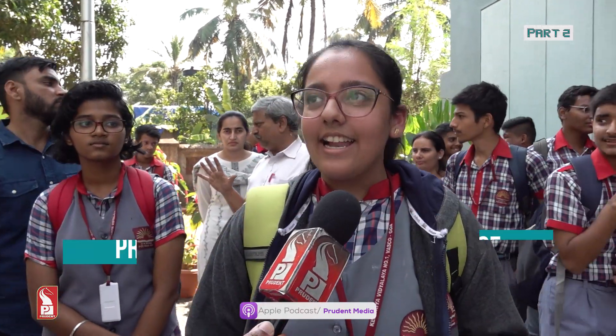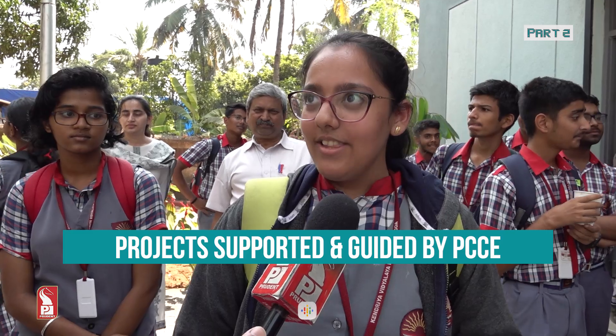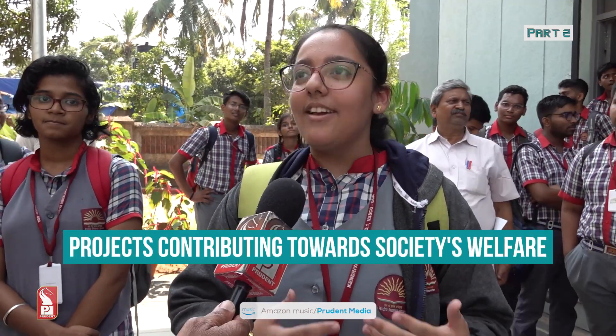My name is Tanisha Rai and I am a student of Kendriya Vidyalaya No. 1, Vasco. I study in class 11th. It was a very good experience coming here — we learnt a lot of things, saw new ways of innovation and creation. We thank all the professors here for giving us such an excellent opportunity. This should happen in every school.